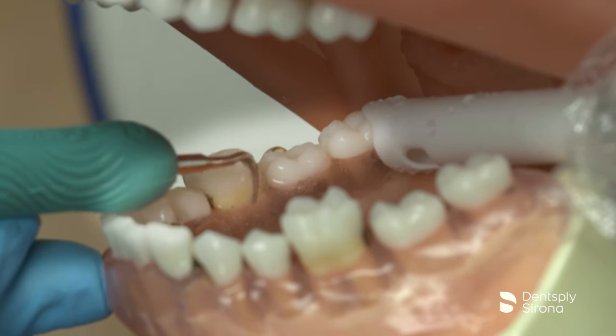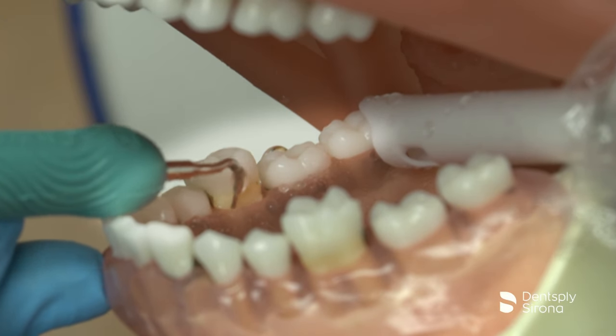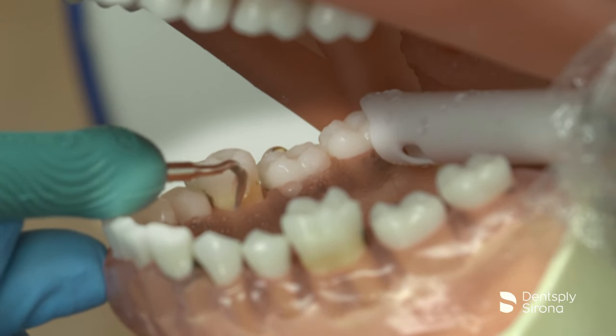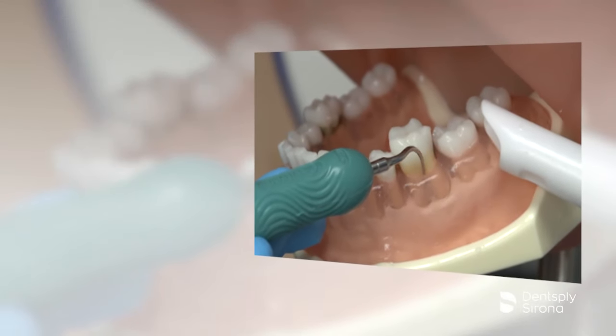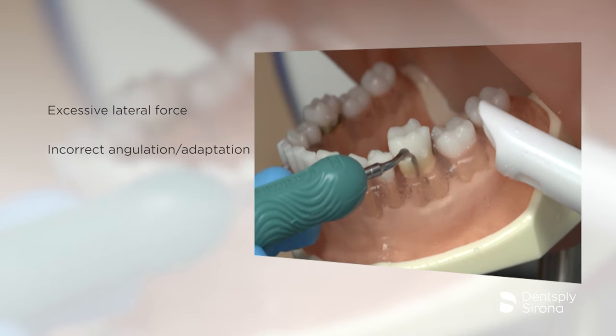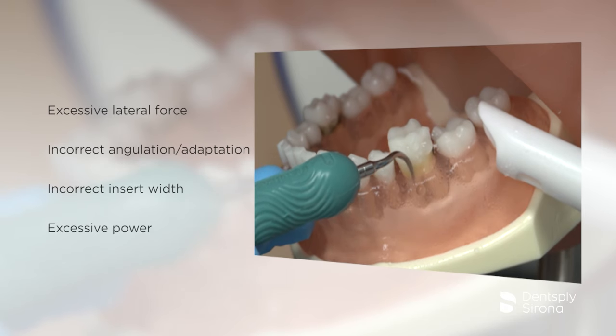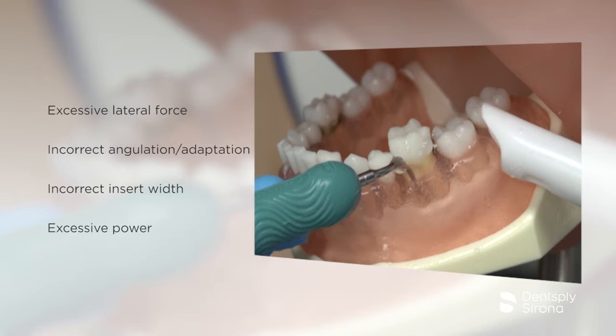To debride the lingual surfaces of the quadrant, the clinician must switch to the left insert prior to beginning instrumentation. It is essential to remember that the contributors to root surface loss are excessive lateral force, incorrect angulation and adaptation, incorrect insert width, and excessive power. Any of these factors may result in root substance loss and create grooves for biofilm to attach.